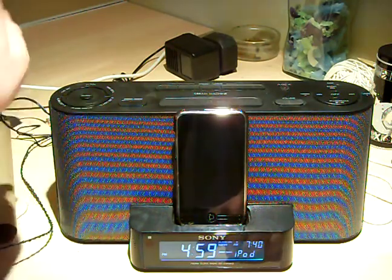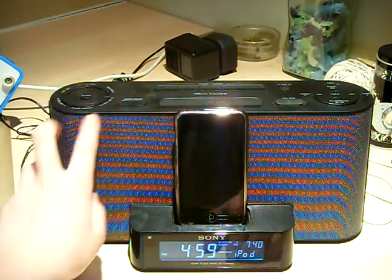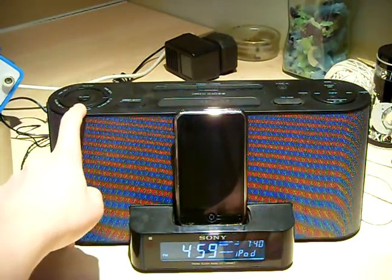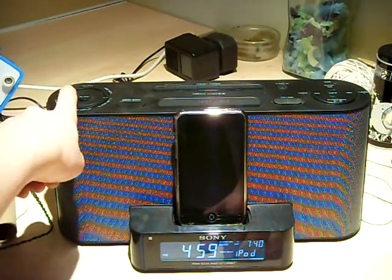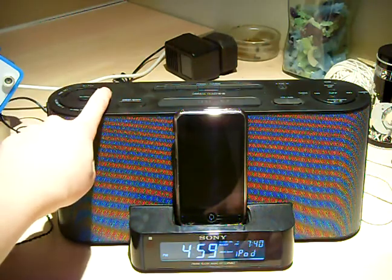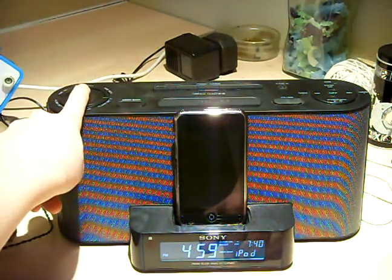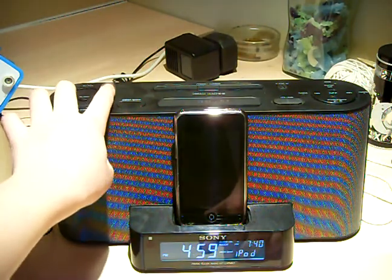You've got alarm display, alarm set A and alarm set B — press them when you want to change it. Hold down alarm display, then press the alarm you want to set, and you've got time set minus and time set plus to choose your time. Same with the clock — there's a clock button there, hold it down and change your time.